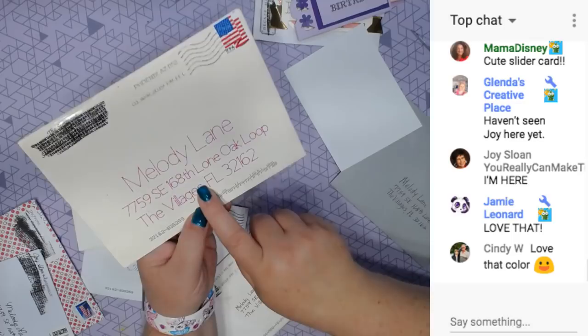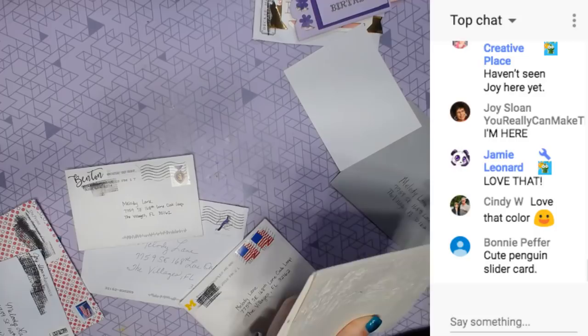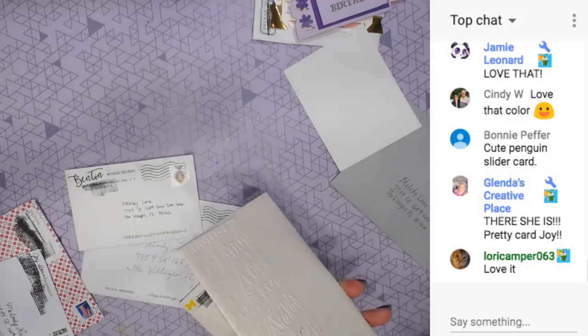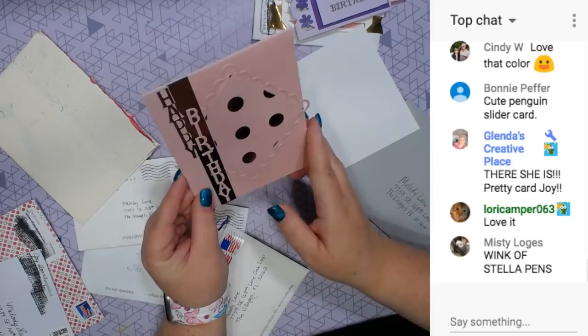This one was written by the Cricut - I can tell. So cool. And look, she embossed the envelope. Love that. We know it's a birthday card. I want to make sure I wasn't ripping the card, because look at the pretty paper. Happy birthday. I like that.